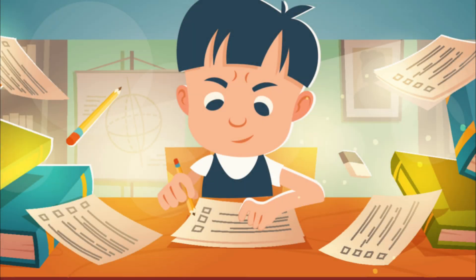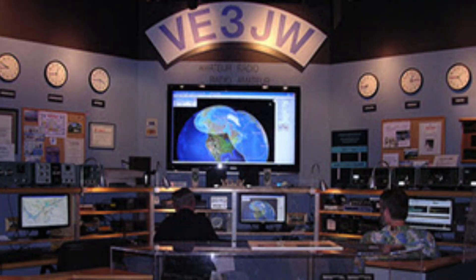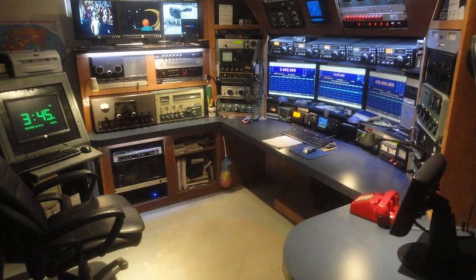It's been about a year now since I passed my foundation exam and received the callsign M7EUP. Like every other amateur radio operator that there ever has been, I dreamed that one day I would have my own shack — something I could call my own, spending worthy hours making QSOs all over the world and having photos on my QRZ page of a room full of the latest equipment.